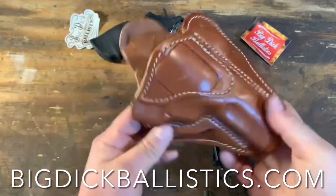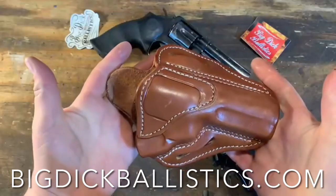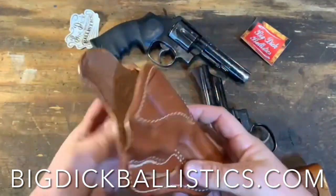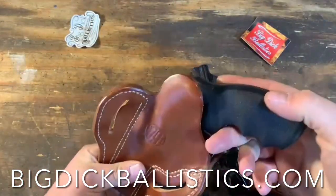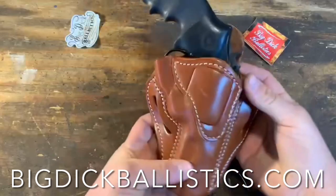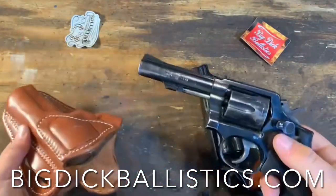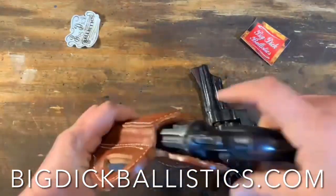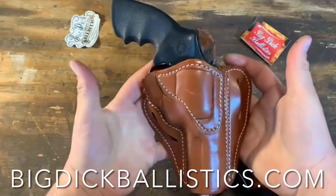I've worn this around the house a little bit. I don't usually carry a revolver when I go out, but you do need to have good carry options, and this thing is really nice. You can see how nice that Model 10 fits in there — slides in and out nice. There's no retention factor, so if you're looking for retention, you're going to need a thumb break or something. They've got other models for that.